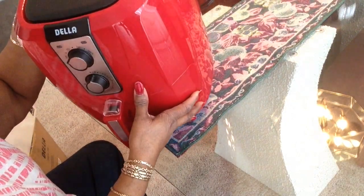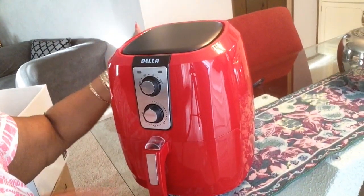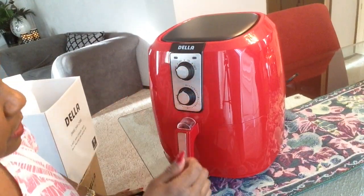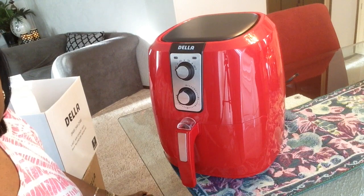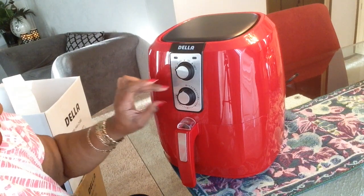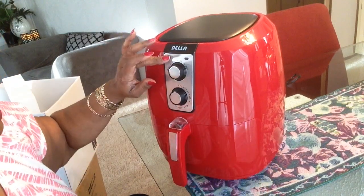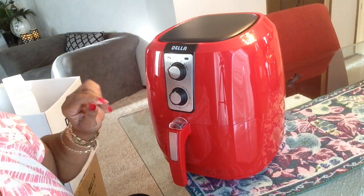It has a flat top, so I'm wondering if the top gets warm. It says Della right on the top. It has the knobs — it goes from 180 degrees to 390 degrees Fahrenheit. The other one went up to 400, but it shouldn't be a problem. The timer goes to 30 minutes. I don't have a problem with not having digital, as long as it works. One of these is a ready light — one light is yellow and one light is green when it's plugged in.